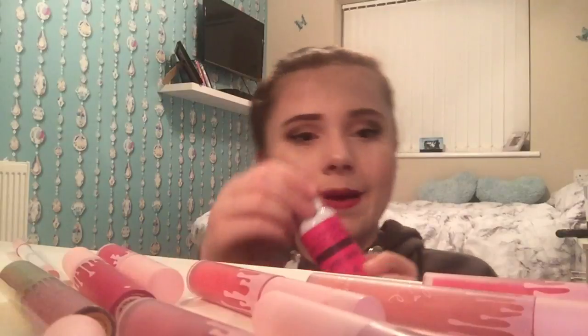Now I'm topping it all off with the Barry M matte finish makeup setting spray — it was £4.99 from Superdrug and I think they also sell it in Boots. I hate the smell of it but I know it works. The lipstick has already gone matte. I'm going to do an up-close view of the makeup so stay tuned.